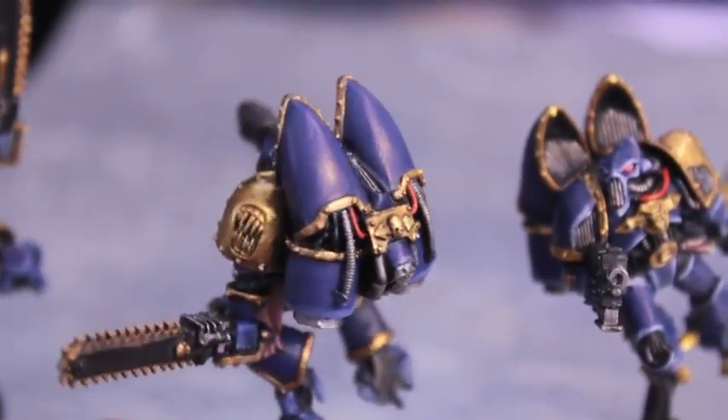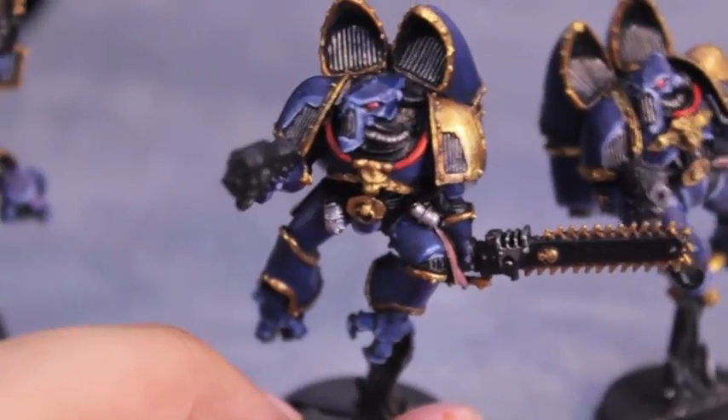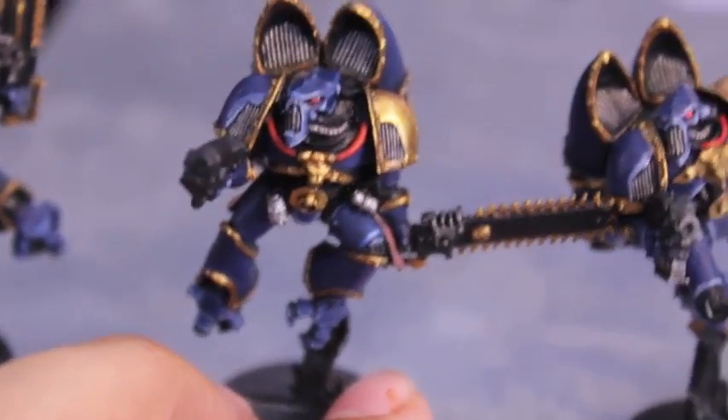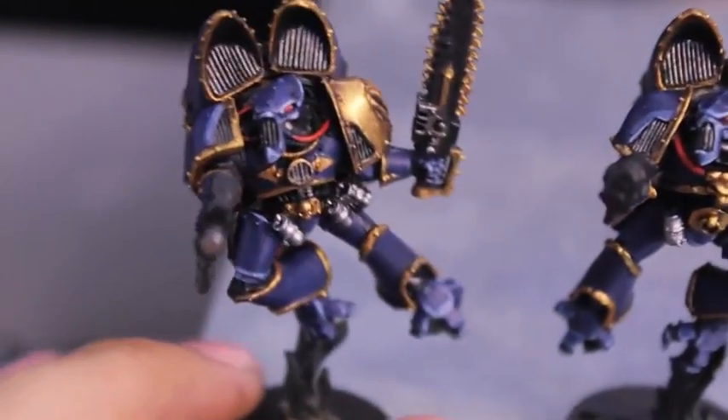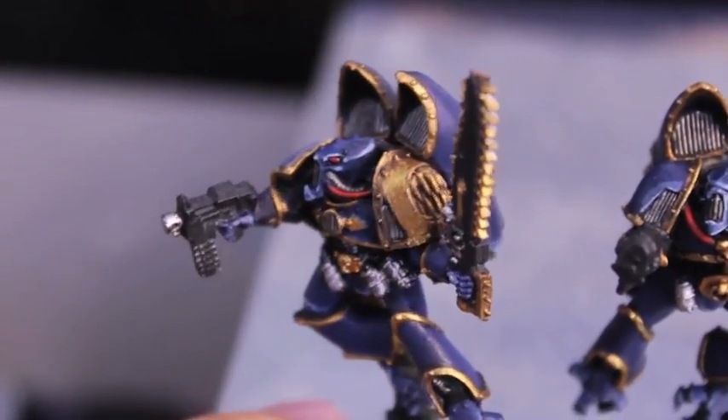I also found that I hadn't done the grenades. So for the frag grenades I just painted them in bolt gun metal for a shiny metallic look.